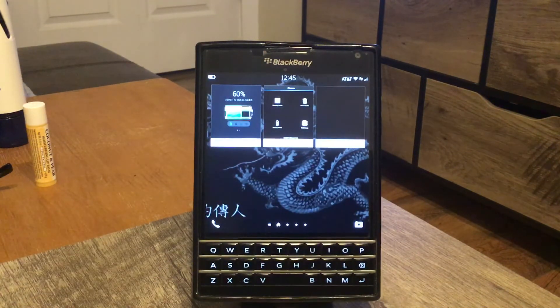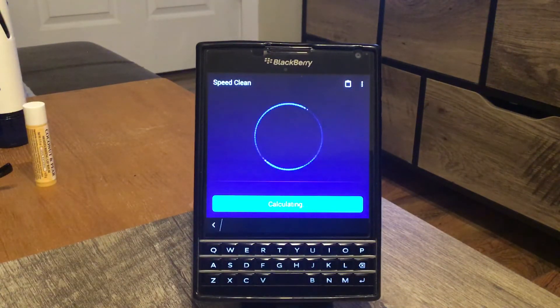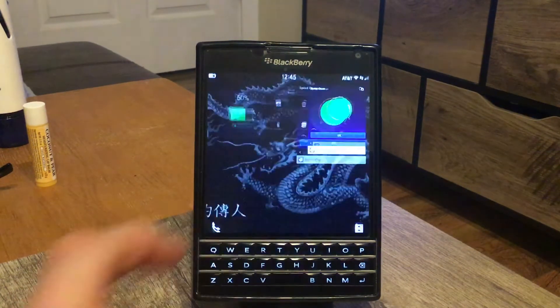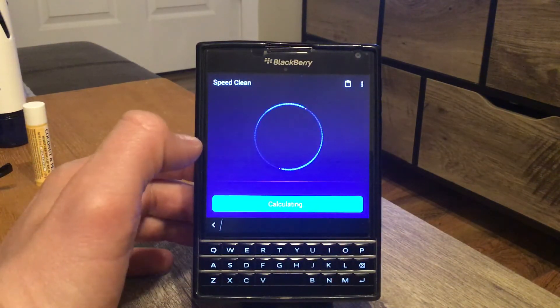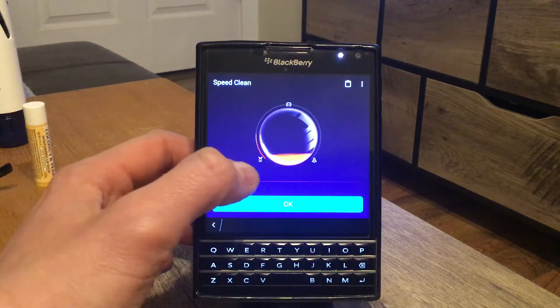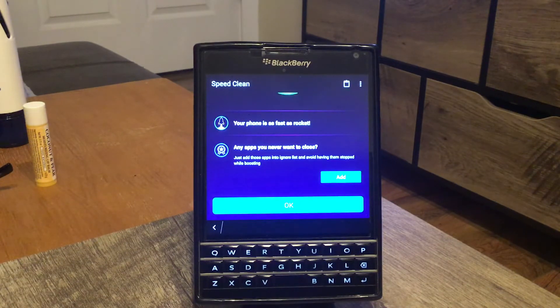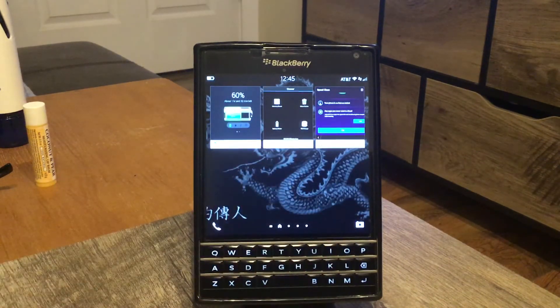The last app I use on my BlackBerry at least once a day is a booster — it's called Clean Master 2018, and you'll find it on the Amazon Store. Once you boost your battery with this one, your phone runs faster and your apps crash less often, as I also mentioned in another video. It's very simple and straightforward.